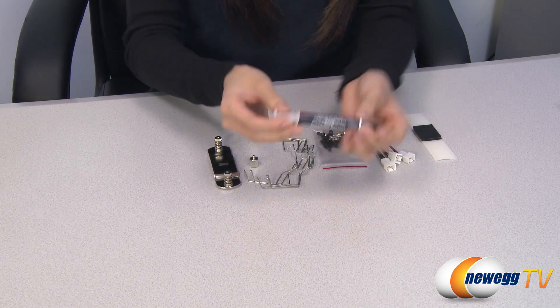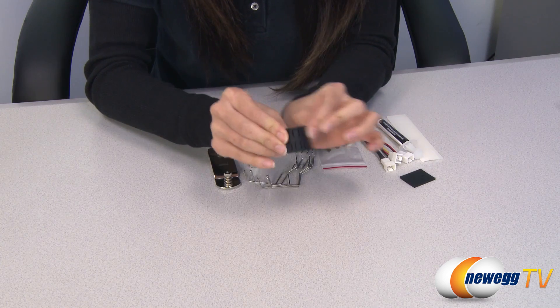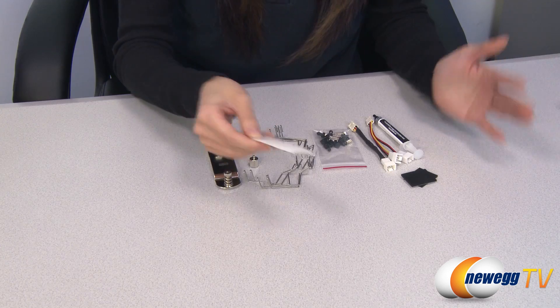And this is your thermal paste. Last but not least we have these rubber dampers and also rubber bars, and I'll show you what they do in just a little bit.